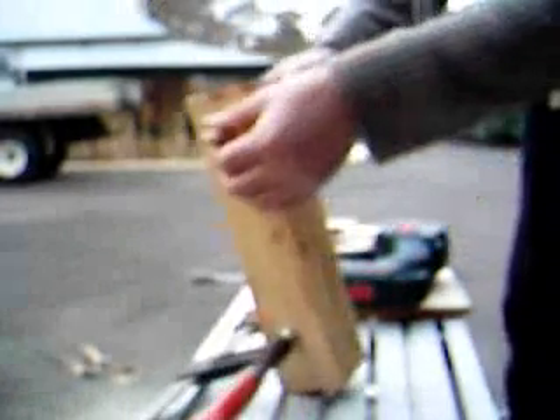And that is our first pair of legs done. The dowel has a nice snug fit through the hole. You just need to repeat the same process for the other pair of legs.